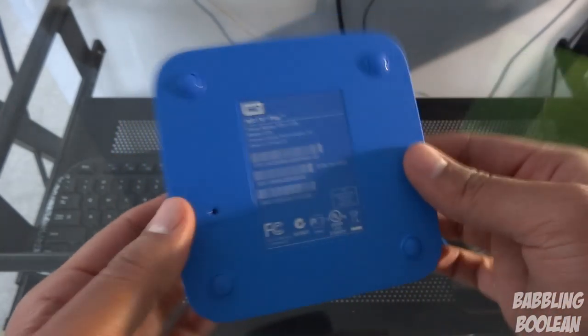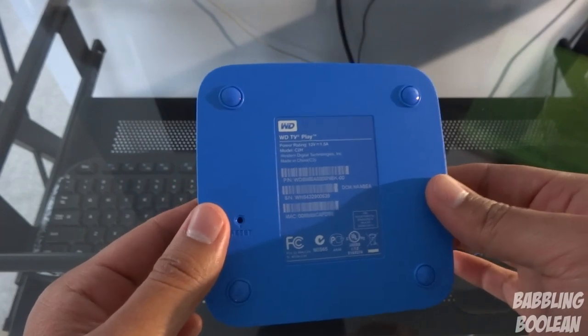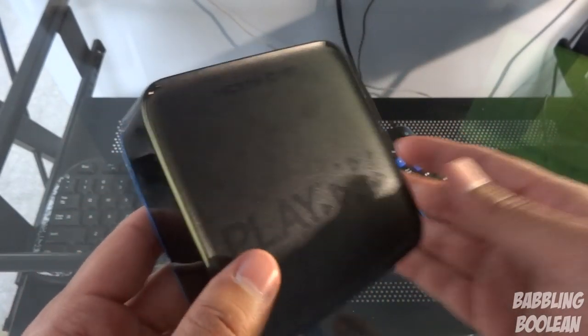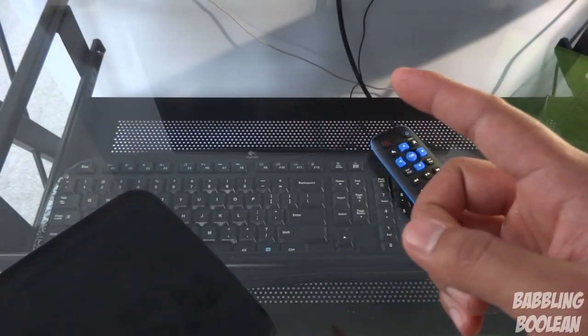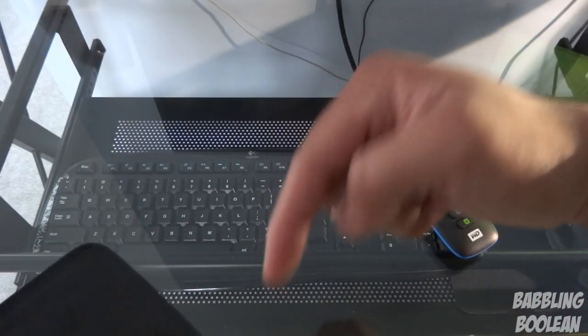On the bottom there's your serial number and a reset button. Unfortunately, unlike last year's model which had holes so you could wall mount it, you can't wall mount this. Now, all files that are officially supported by this device according to Western Digital — I'll put a list of all supported files and codecs in the description below, just expand the description and you'll find it.